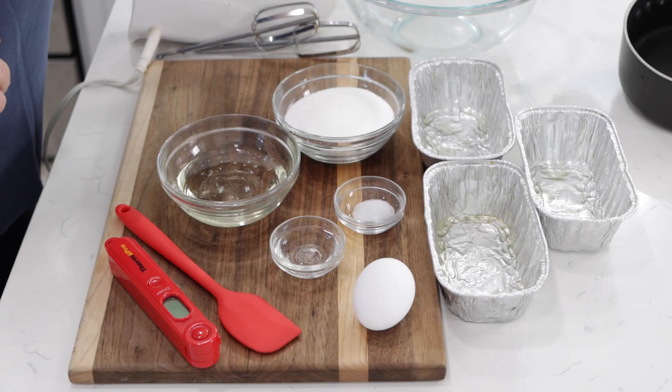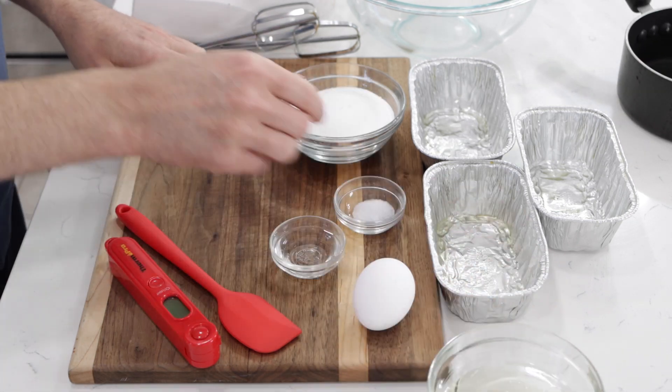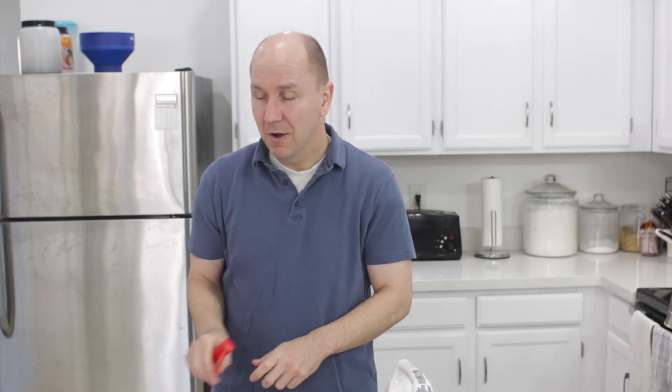On to the nougat. What we want to start by doing is whipping up the egg white. This recipe is much easier to make if you have a stand mixer, but I'm going to show you how to do it with a hand mixer. Also, you will need a candy thermometer or some kind of thermometer for this.